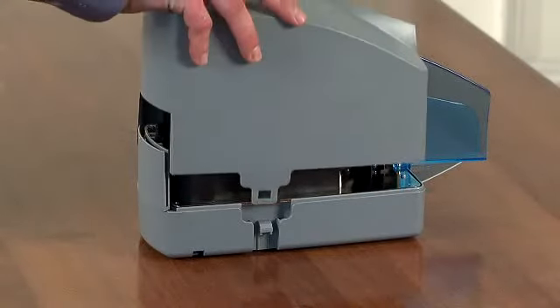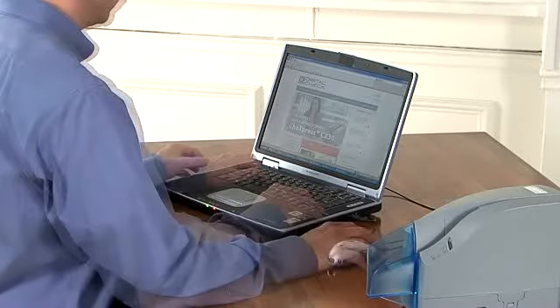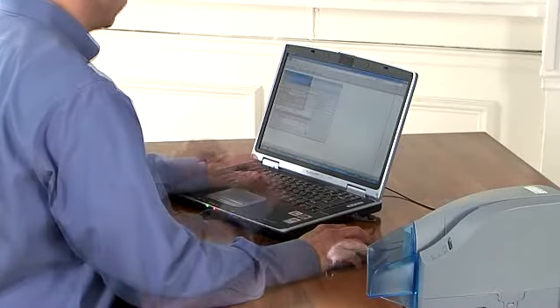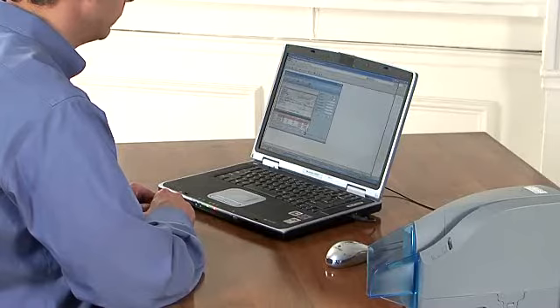Now let's get started setting up your new scanner. First, before plugging in the scanner, take a minute to follow your bank's instructions on downloading the remote deposit software and the drivers for the scanner onto your PC. Your bank's application instructions should also indicate when to plug in the scanner.